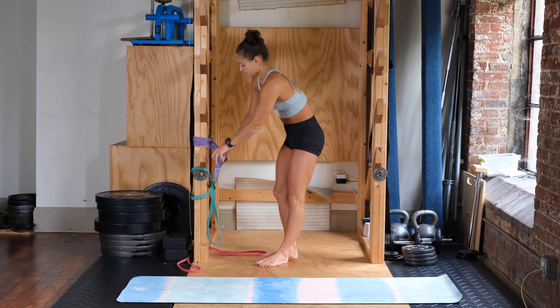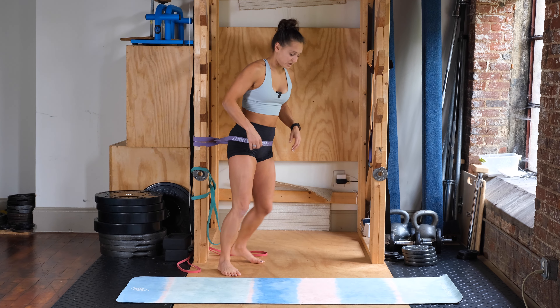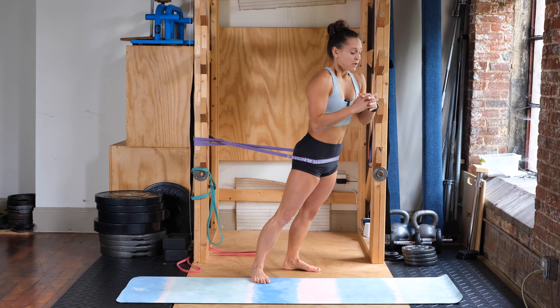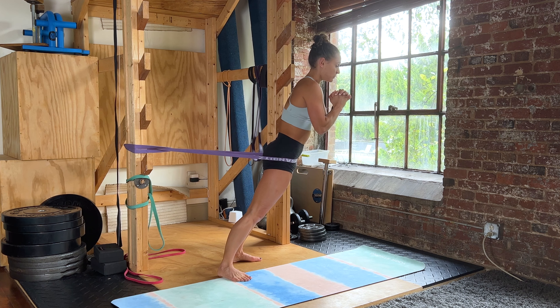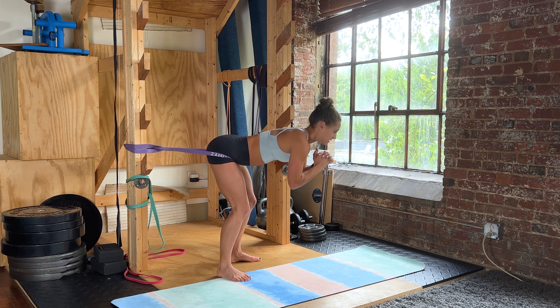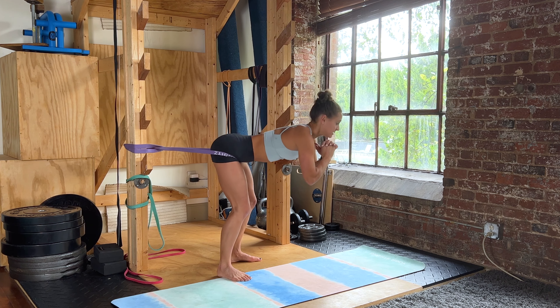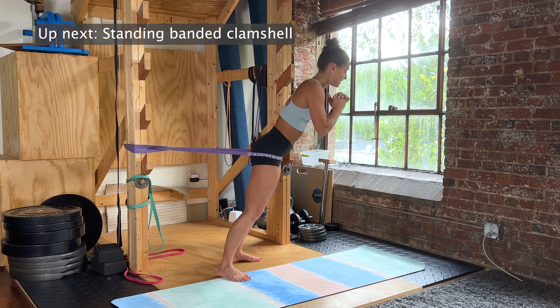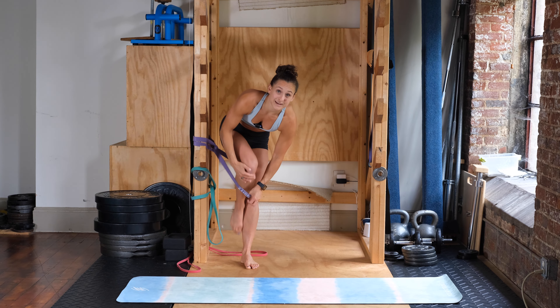Going into round two — same thing, two more times. Standing banded hip hinge, holding for three seconds each time, leaning forward, really squeezing your butt as hard as you can. Starting in three, two, one — down and up, completing all eight reps with maximum glute squeeze. Go ahead and relax, doing your standard banded clamshells next.